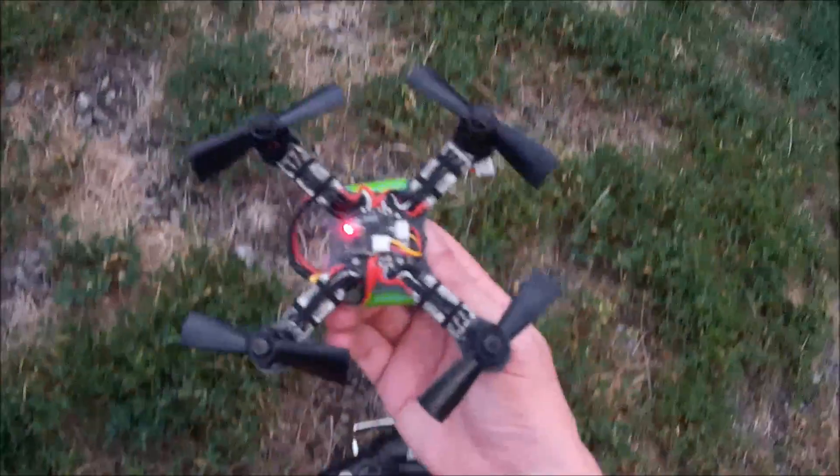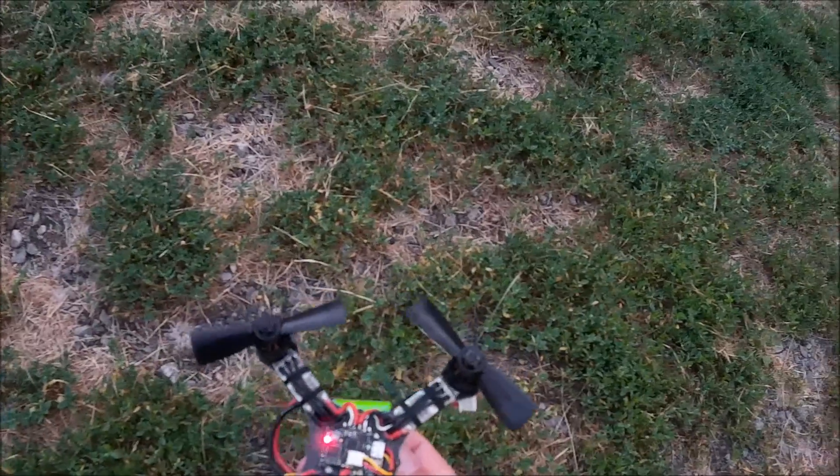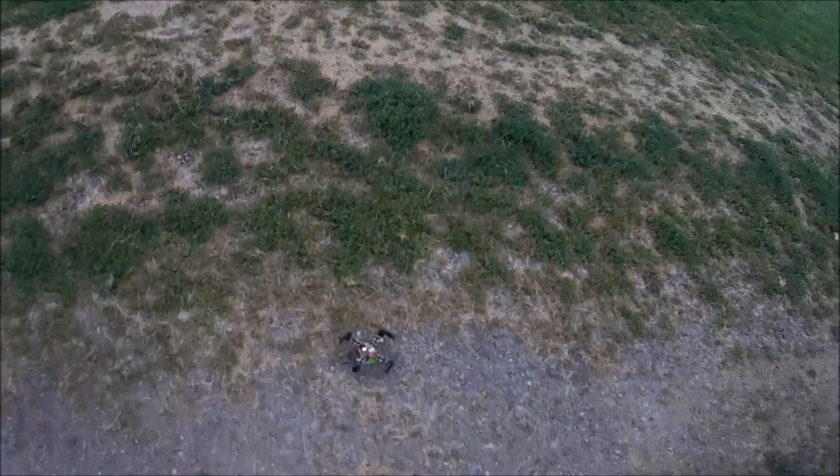Now I'm going to try this same setup — I've got some of these Diatone 3x4.5 props on. These are the bullnose. The standard 30-30 bullnose were not very good, so we'll see how these do.